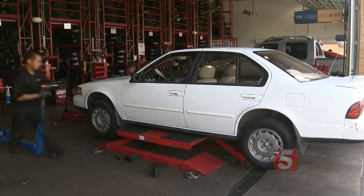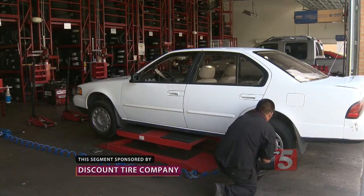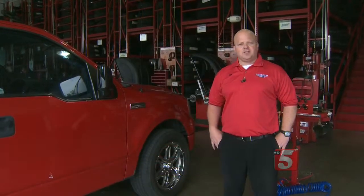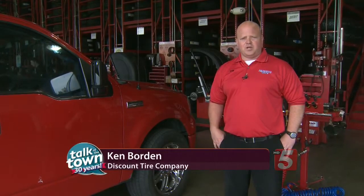Hitting the road during the summer is so much more than just planning when you'll leave the house and which interstate route to take. Let's get some essential safety tips from Ken Borden for your next trip. My name's Ken, and today I'm here to talk to you about tire pressure, its maintenance, and the importance of keeping up your tire pressure.